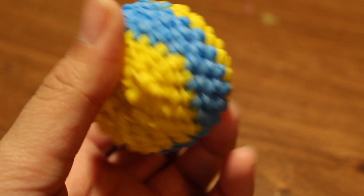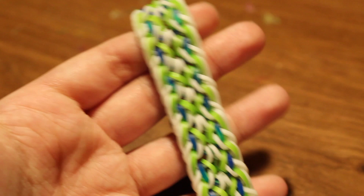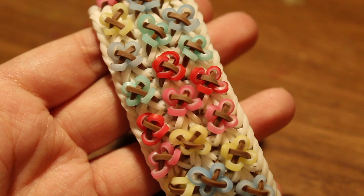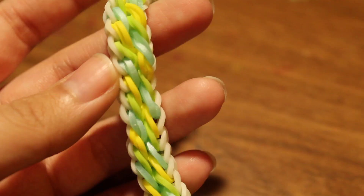Next I have a Lumigurumi Pixar ball, also by me. Here is the Panda Claw bracelet by @PandaLooms. I also have a bracelet by Claire's Wares called the Diagonal Cross bracelet — and next up is the Diagonal Cross bracelet with a tutorial by Claire's Wares, to which I added tiny flowers.